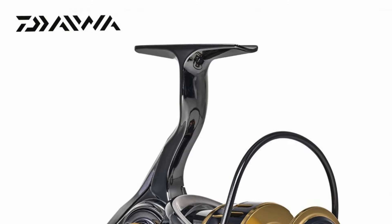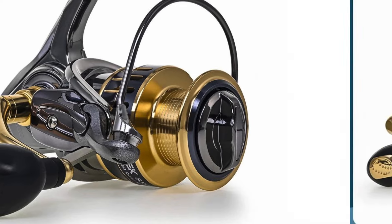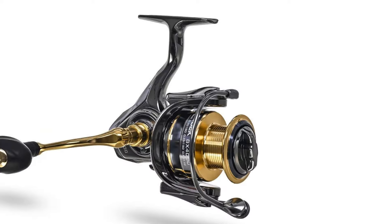Hey, welcome back to Gear Choice Channel. Experience the thrill of the catch like never before with the Daiwa new all-metal fishing reel. Introducing the latest innovation from Daiwa, the GX Series.